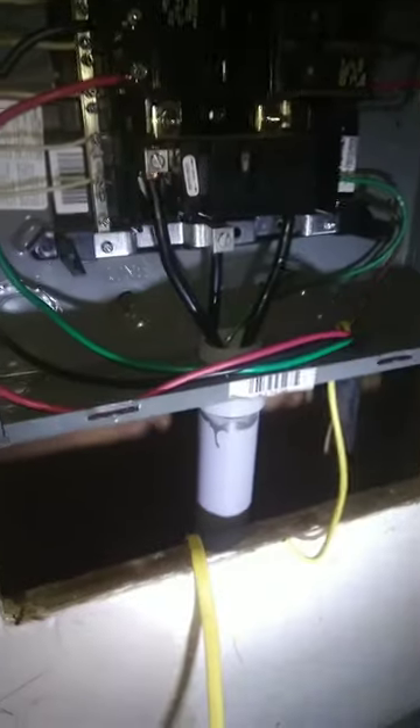Got it installed. Got to clean it up. Put the outlet in. More wires. Lots more wires. Getting somewhere.